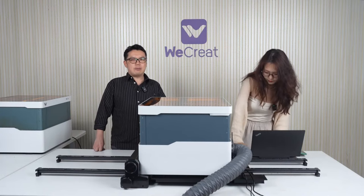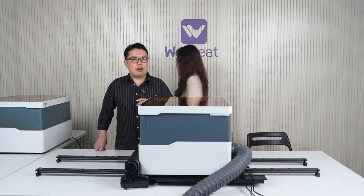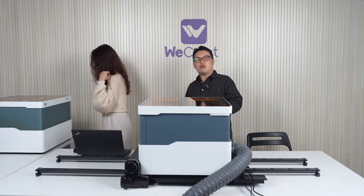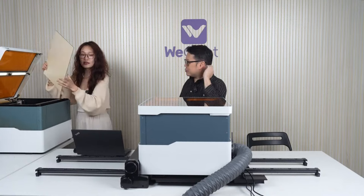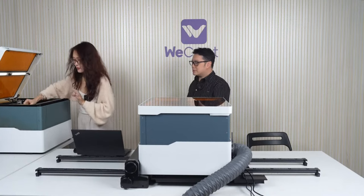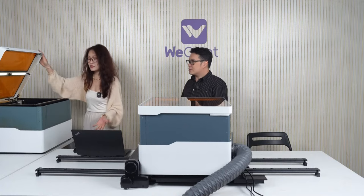Many of our users are beginners, but also a lot are professionals. We hear all your requests and we'll do our best to fulfill them. The material is already put inside — let me show you how to use it and some other features when using LightBurn.